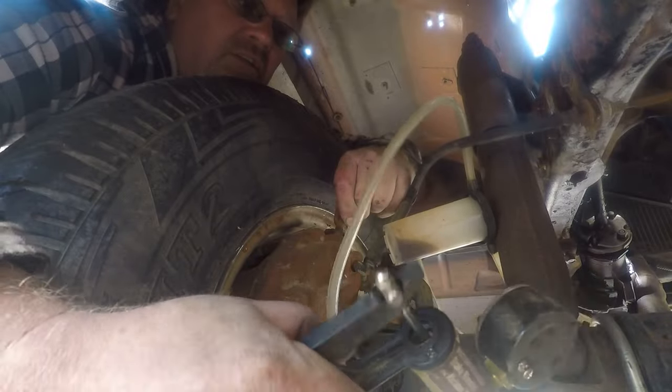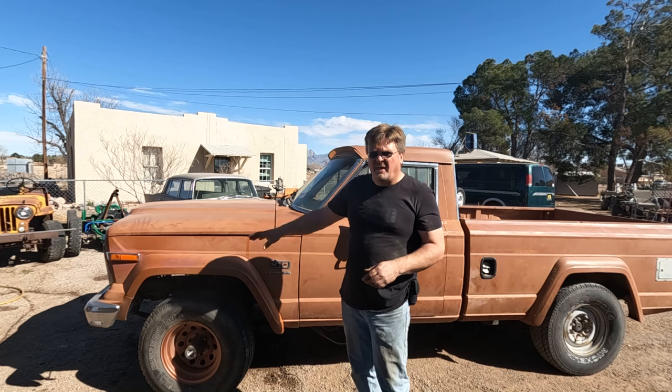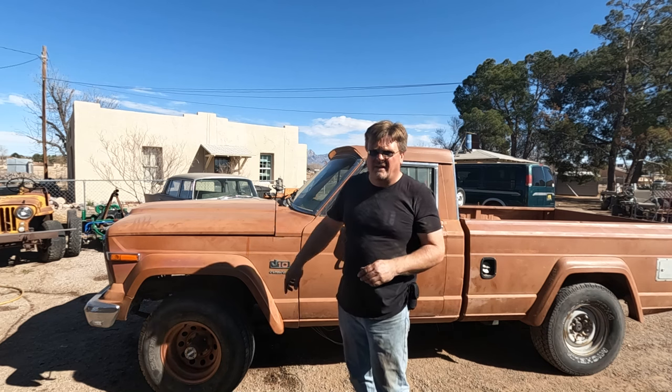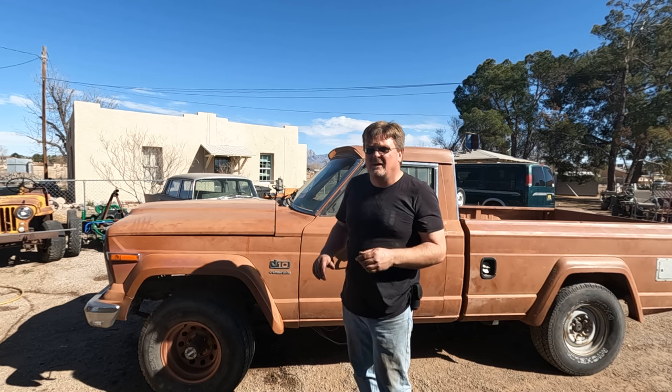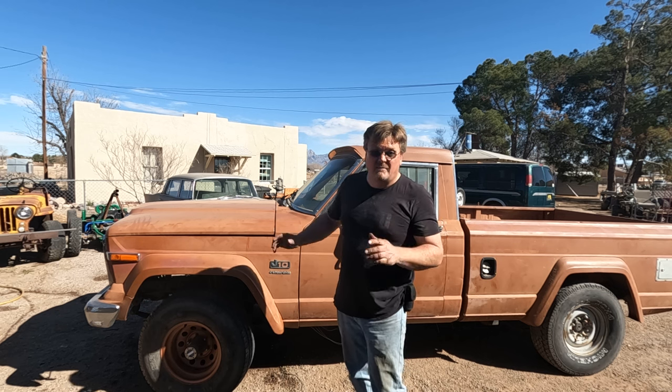Breaking out the suction gun — I've got fluid in it. I bled the brakes, just the front ones. I haven't even bothered with the rear yet because I haven't cleared out that line. Looks like I got the air out of the system. I have not touched the pedal — figured I'll let you guys be here for that. I'm going to attempt driving this.